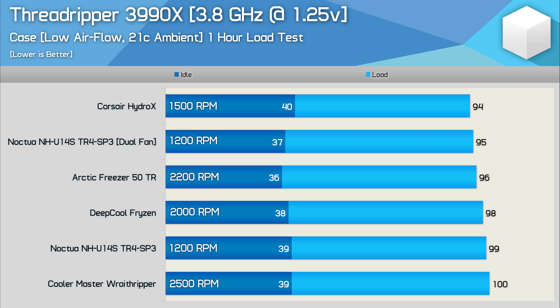I'm actually surprised by how similar the temperature results are with the 3990X overclocked to 3.8GHz using 1.25V. Here we're looking at just a 6-degree difference between the best and worst cooling solutions. The Wraith Ripper did manage to avoid thermal throttling despite peaking at 100 degrees, but that's obviously not a temperature you want to run your $4,000 US processor at for extended periods of time. The dual-fan Noctua NH-U14S did perform very well, running just a degree hotter than the Corsair Hydro-X custom loop. The Arctic Freezer 50TR also performed well, though it was considerably louder than the Corsair and Noctua setups.